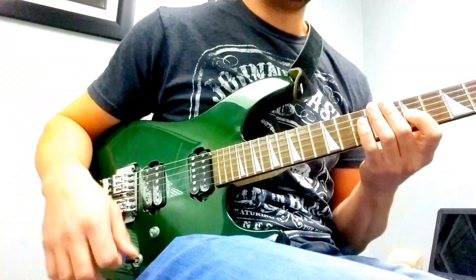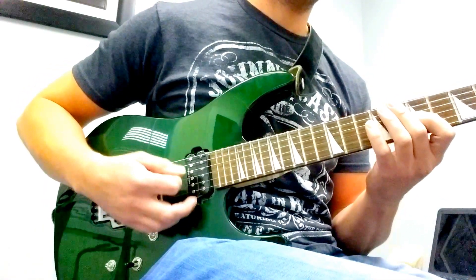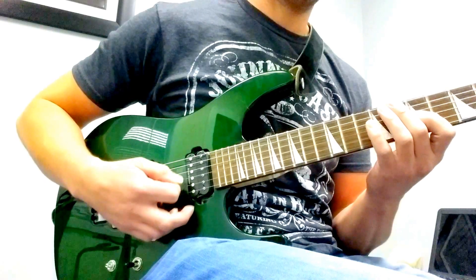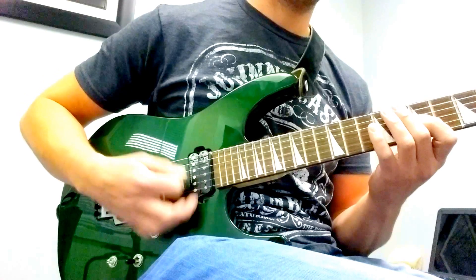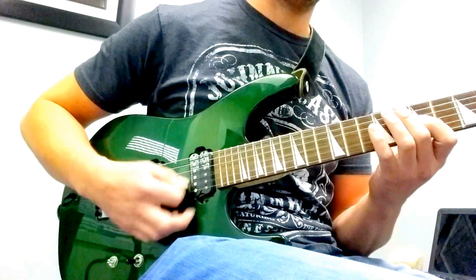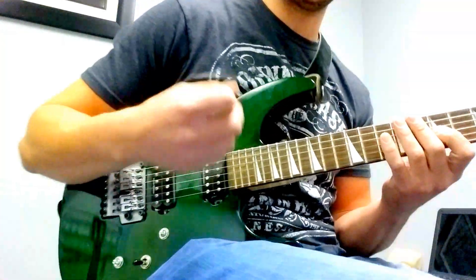Then let's say I'm going to do triplet 16th notes. You can hear that accent in there, and that's going to help you with a lot of different things.